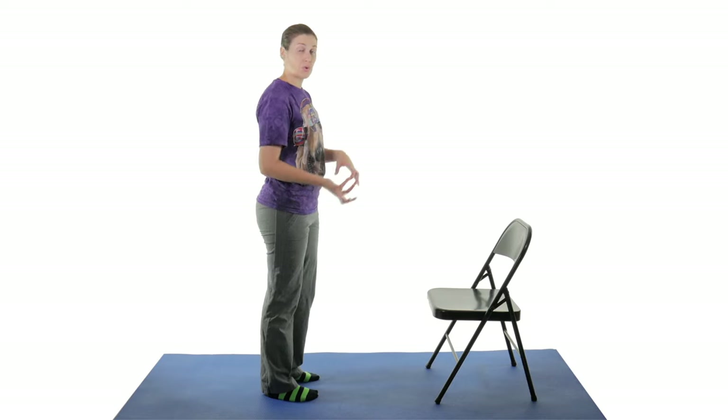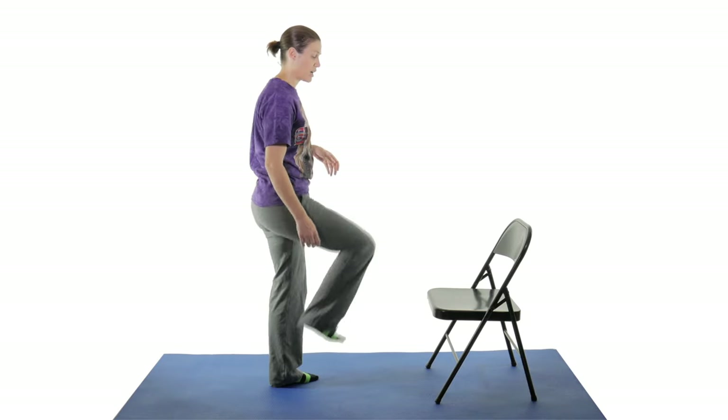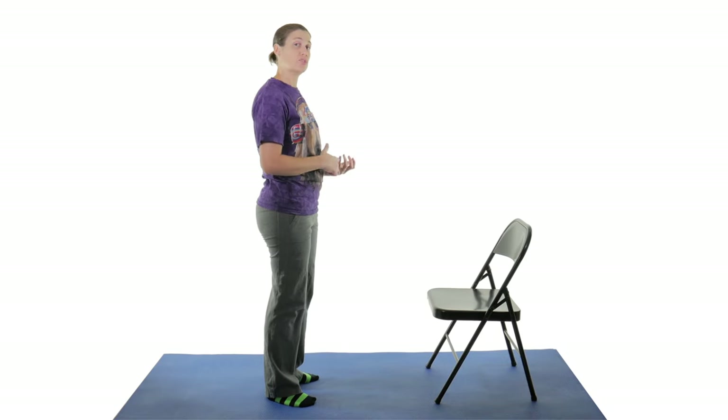I like to alternate back and forth to give each side a break, but if not, just take about a 10 second break, come back up and stretch again. Do 30 seconds three times on each side.